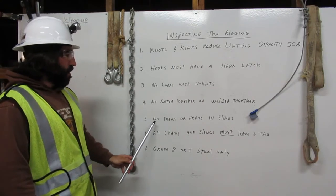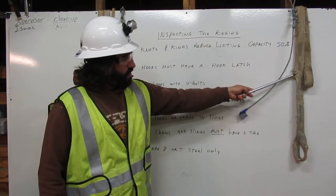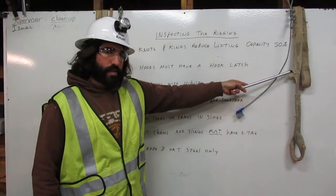Number five: no tears or frays in slings. Here we have a torn sling. It's frayed. We cannot use this in rigging.